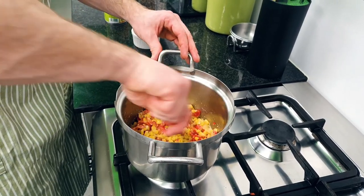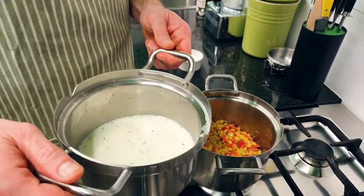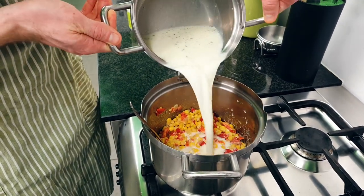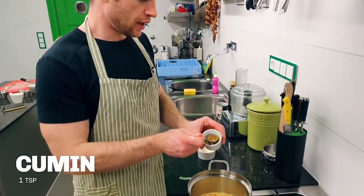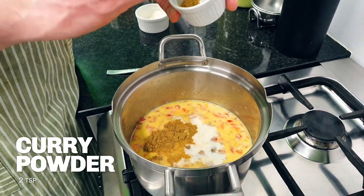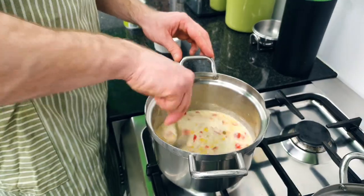We'll let that cook for a couple of minutes, then the hot but not boiling milk and veggie broth goes in at the last stage. Give it about another five minutes to simmer. One teaspoon of cumin, two teaspoons of curry powder — another stir — and we'll let it simmer for five minutes.